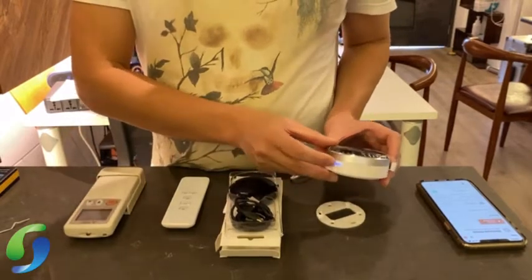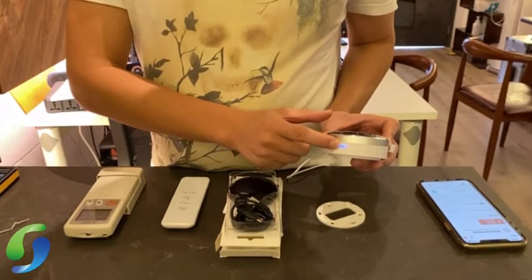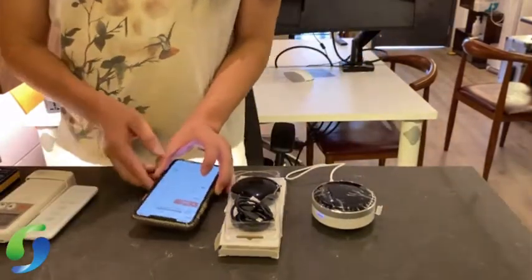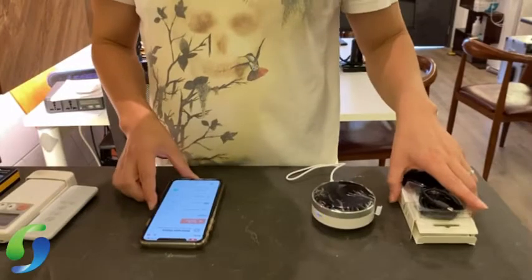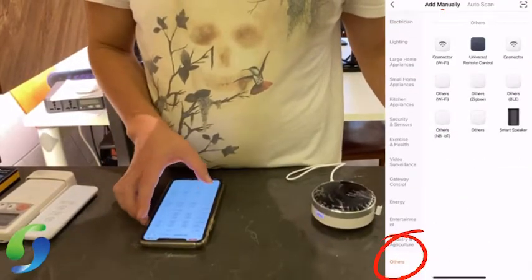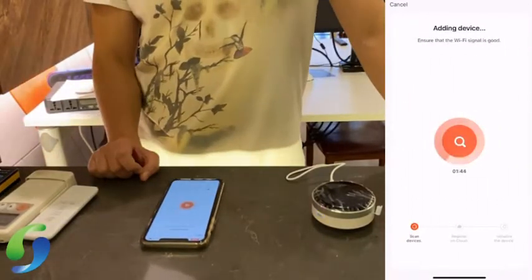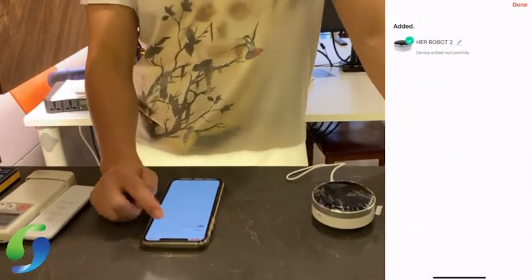Hold this button for 5 seconds — 1000, 2000, 3000, 4000, 5000 — and it will start to blink. Then on your phone, search for the app called 'Universal Remote Pad' by Robot.